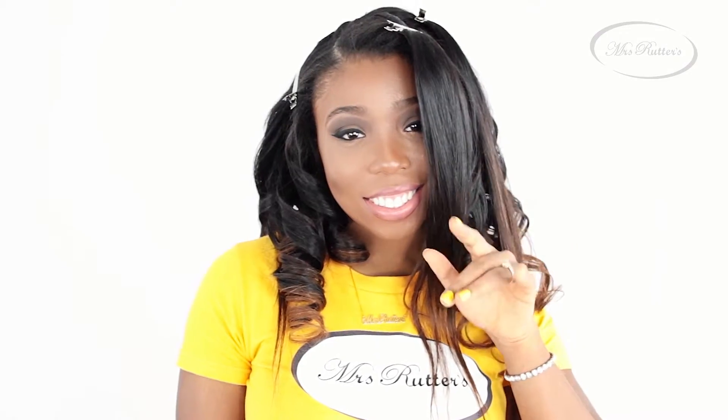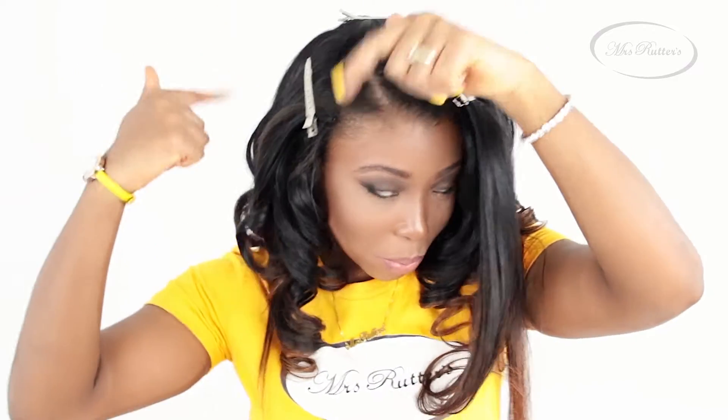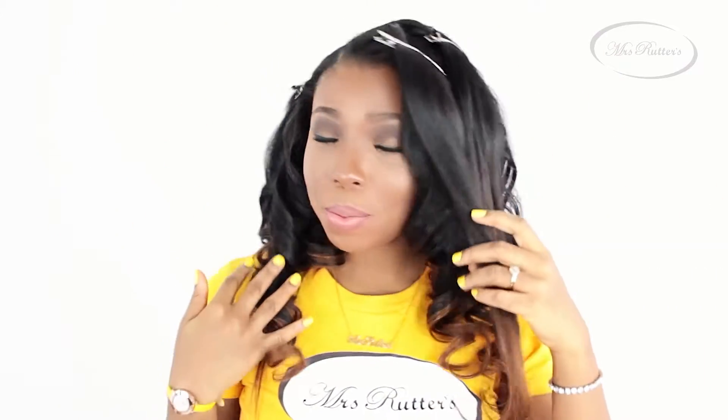I pinned my wig to a mannequin head and I began curling most of the hair. I just want to show you how bouncy these curls are. So now most of my hair has already been curled and I have four sections left, and I'm going to show you how easy it is to achieve this look.